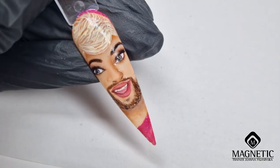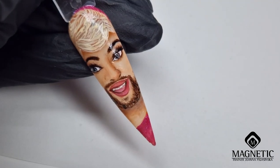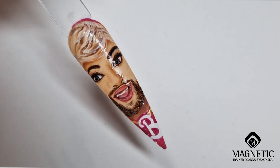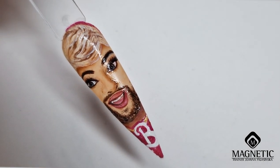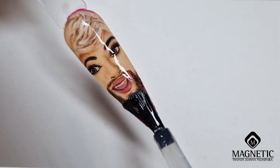Now almost finished — just a couple of lighter hair strokes. Almost every time I pick up the color individually so that each hair looks nice. All that's left is to apply the top coat.